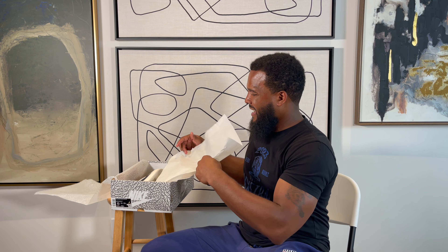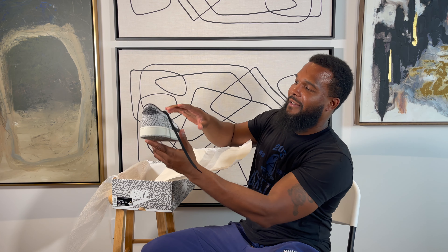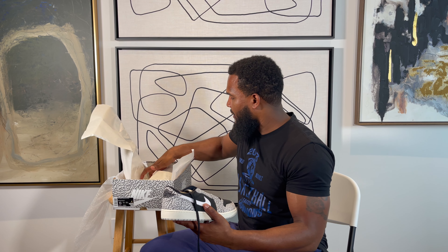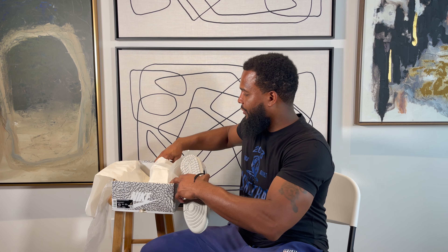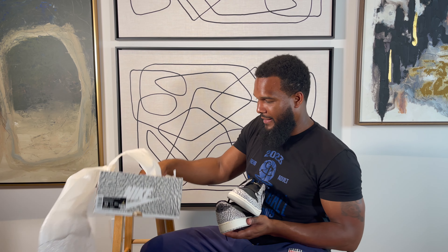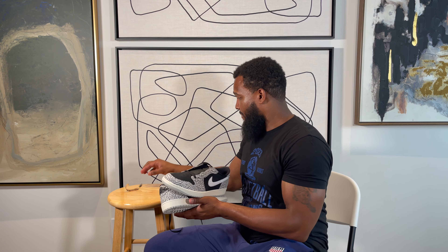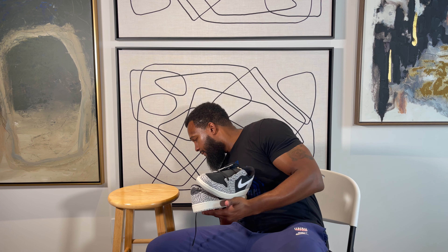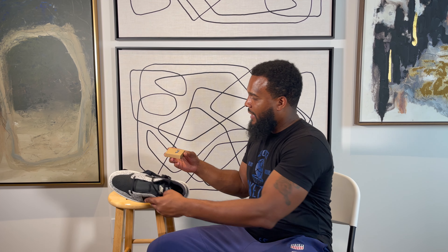Nice little box. Nice little presentation. Got them low boys. I'm going to get both of my shoes out. Oh, look like I dropped something. Look at that. Nice little box, by the way. Got some gray laces on deck.